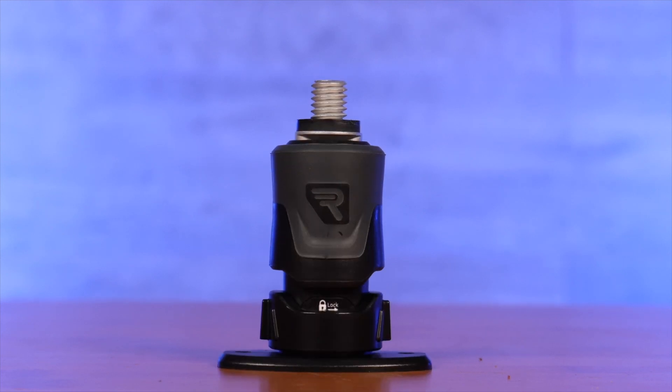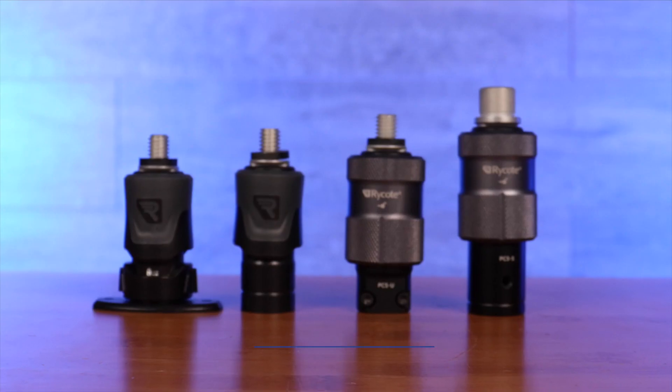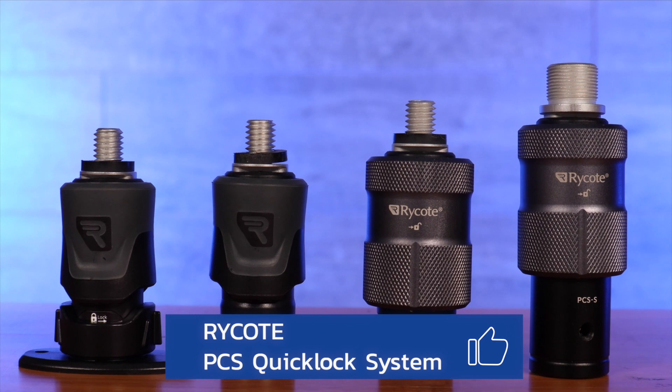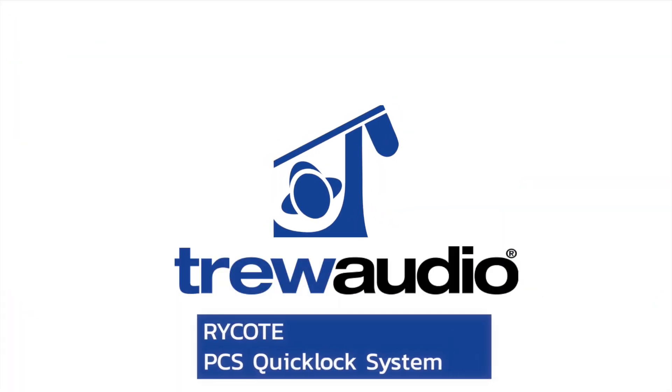So try the Rycote PCS quick-release system today. If you like it, give this video a like, and don't forget to subscribe to our channel to learn more about new products when they come out, as well as when we go live next. This is Thomas from True Audio, and remember, we know what it's like out there. Thank you.